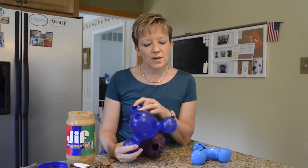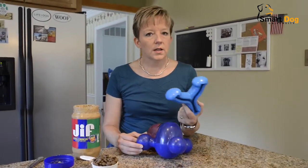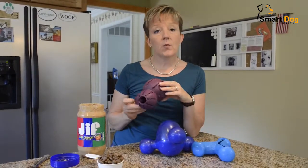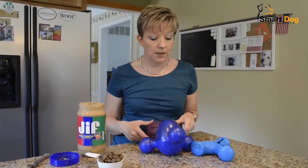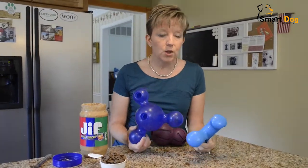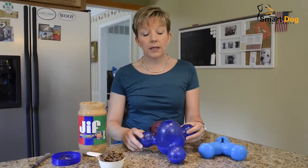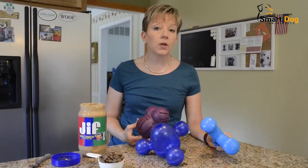I've got an assortment of dog food dispensing toys here today because I think a lot of people don't know the value of these or the type of toys that are out there and what they can be used for. When I have a puppy come into the house, I make sure that that puppy is eating all of his meals out of a food toy because puppies in general eat their food so quickly, and I'd like to keep them occupied and work their brains a little bit. These food toys are a way you can do it.